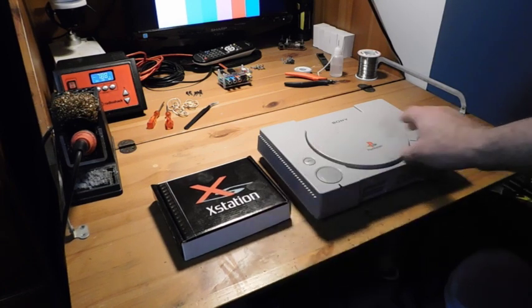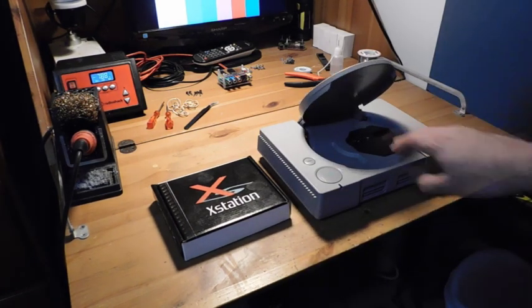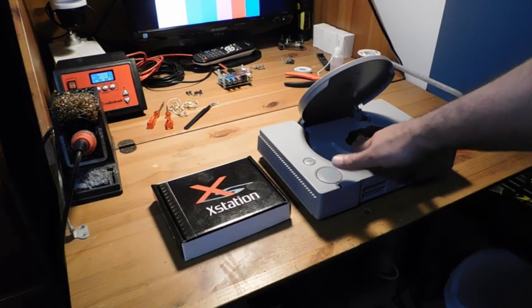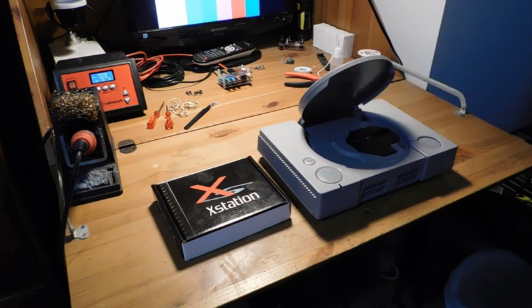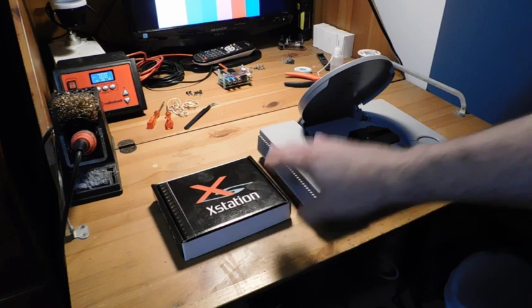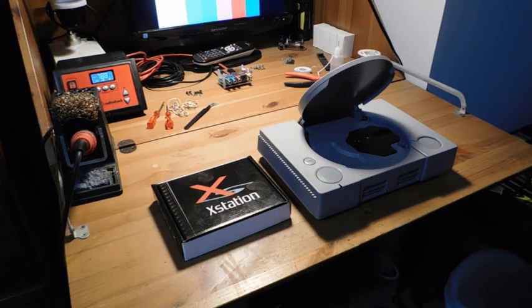It emulates the optical drive that's in here. So what I'm going to do today is take apart this PS1. This guy happens to have a bad laser, so it's totally useless as it is anyway. We're going to replace this with the X-Station and I'll show you guys how to do the installation. Okay, let's get to it.